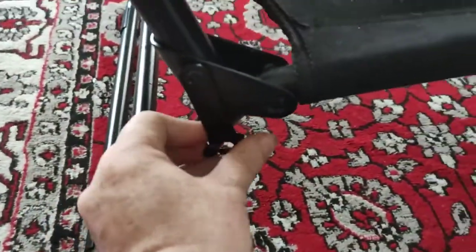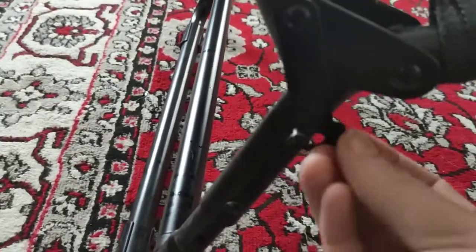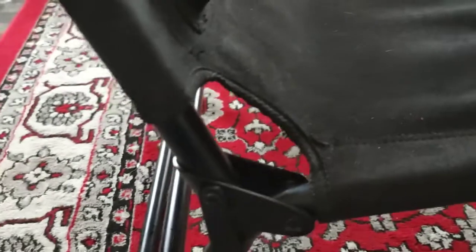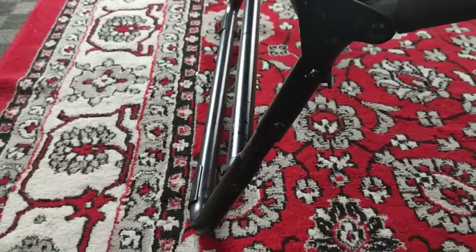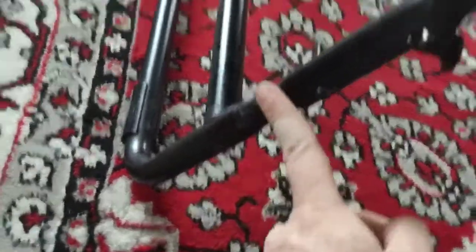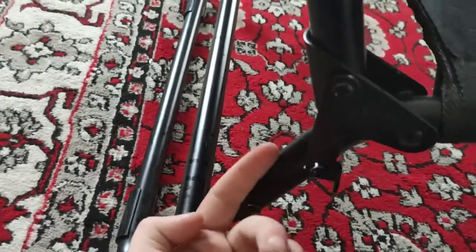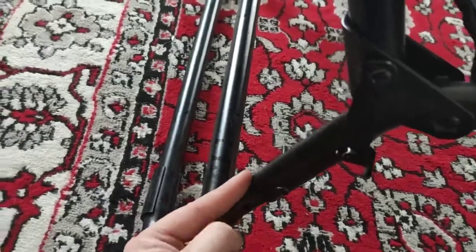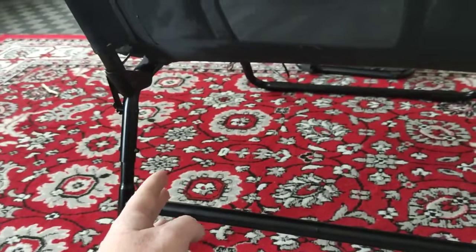These clips towards the back of the seat back are not much good - they come off very easily. They're supposed to stop the seat going forward or backward, but as you can see they just fall off. When you get this, that back part comes separate in the box and you have to slide it in here.